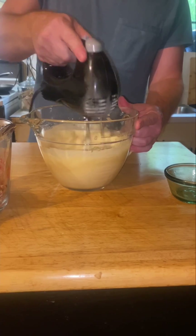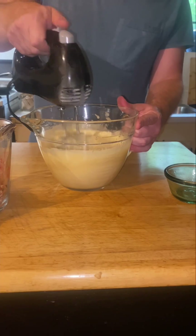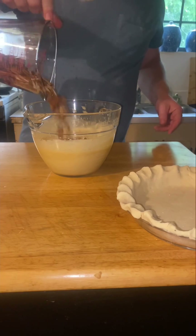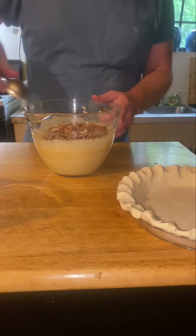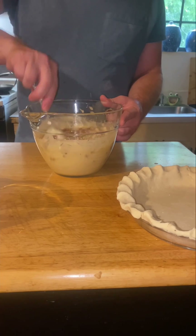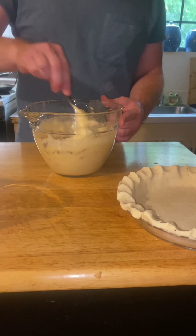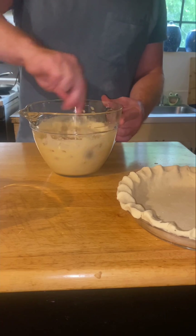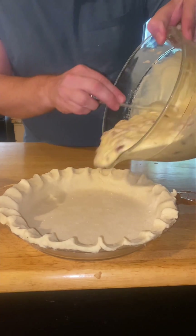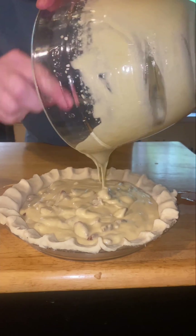Once you get that all beat up, then you can add your pecans — the ones you didn't get off your tree because the squirrels ate them all. Had to get those pecans at Bucky's, but those Bucky's pecans will work just fine. Once you get that mixed in, you can pour it into your pie shell.